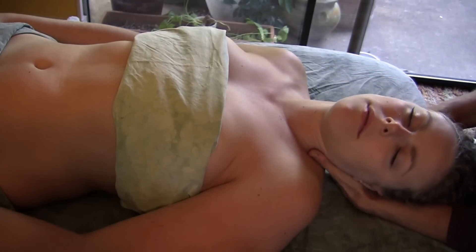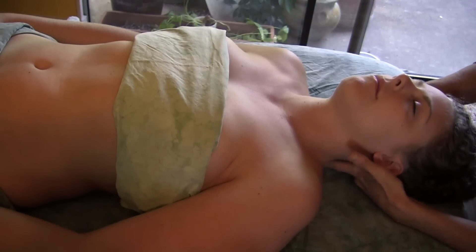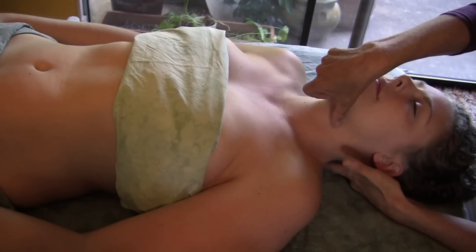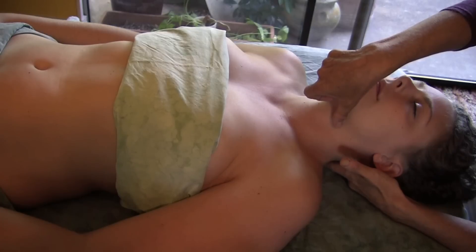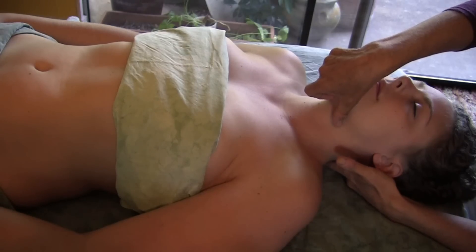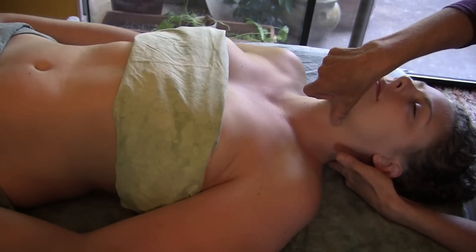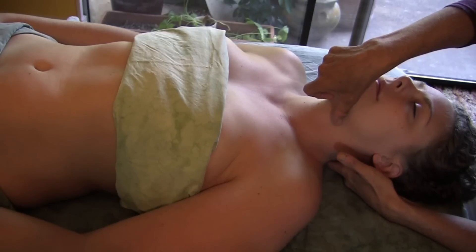The next technique is also cranial sacral — I place my finger at the very edge of the occiput and put my other hand across the hyoid bone, a floating bone that protects the trachea. When you do this you feel a lot of movement in the hyoid bone as it finds a new position, because it's a floater — attached only with muscles, not to the skeleton. You can also feel the base of the skull releasing as the new position of the hyoid bone finds its way.